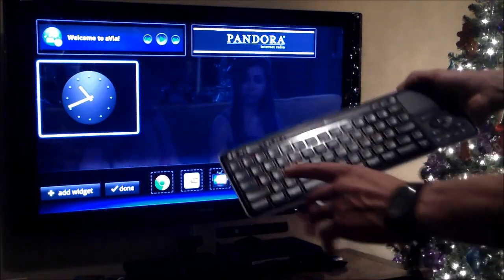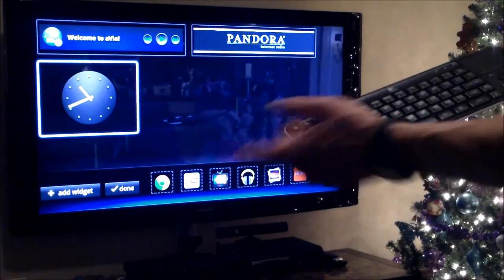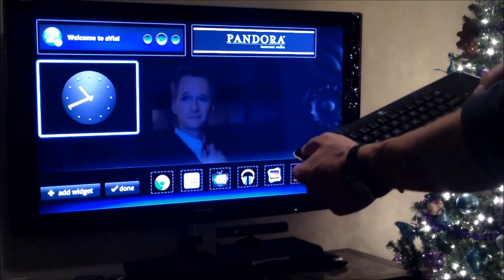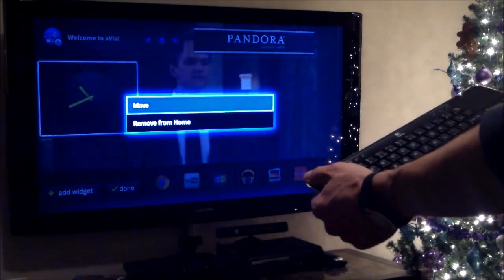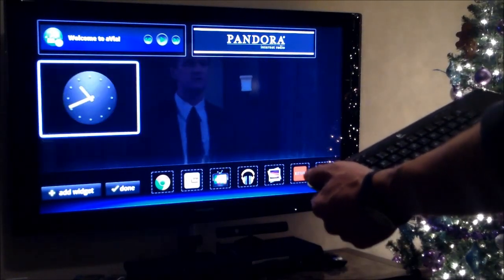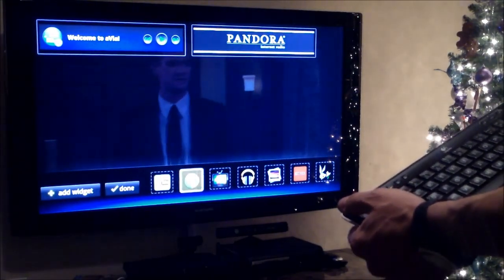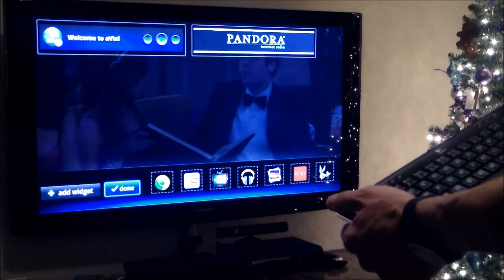If you don't know where the Google Play Store is, just hit search and type in Google or Play Store. You can actually move widgets around - click on Move, move it around, and click on it again. Do the same thing down here, click on Move, move it around, click on it again, and hit Done to save it.